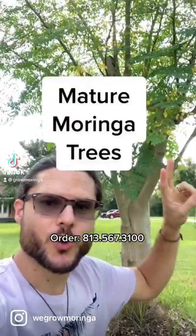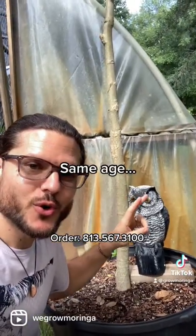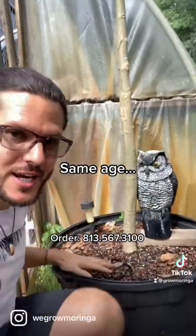Check out this two-year-old mature Moringa tree in the ground, and check out this two-year-old mature Moringa tree in a pot.